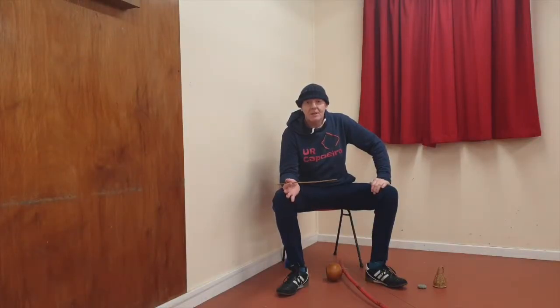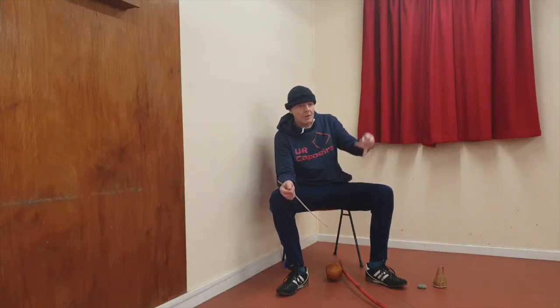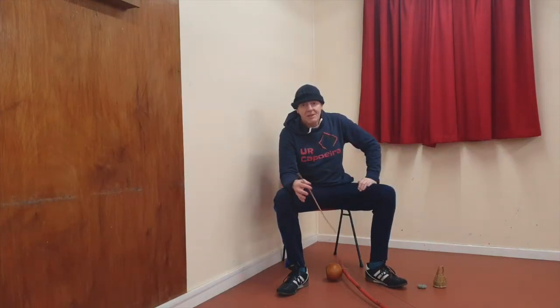Now we need to think about how to hold the instrument and how to hit it — two things: how to hold it with one hand, how to hit it with the other. I really suggest that you learn those two things before you start playing the rhythm.